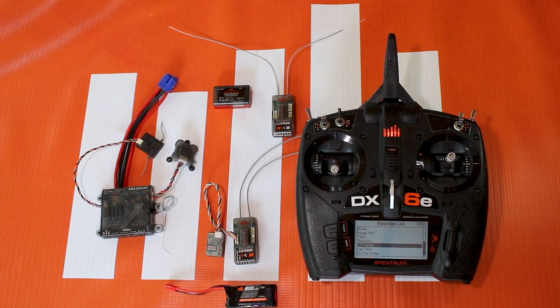Hello again fellow RC enthusiasts, it's your host Tom Cogswell here from Spectrum RC for another quick hit tech tip video. In this video I'm going to answer a question that I get a lot: what is forward programming and how do I use it?